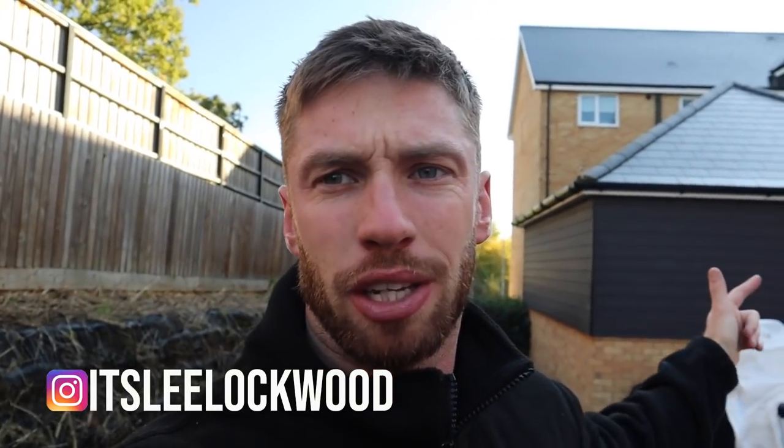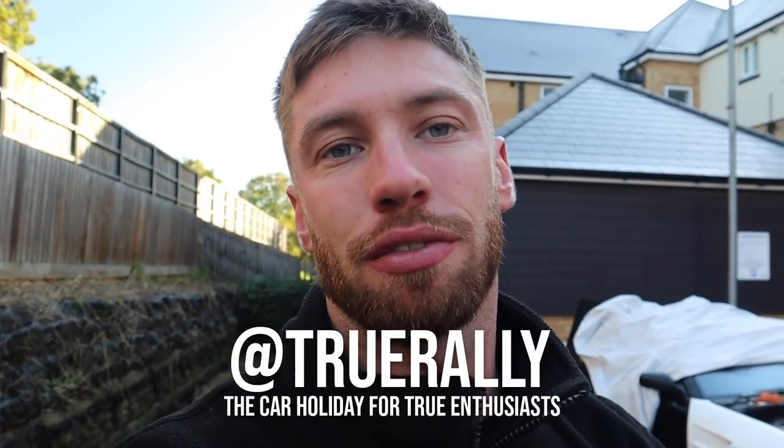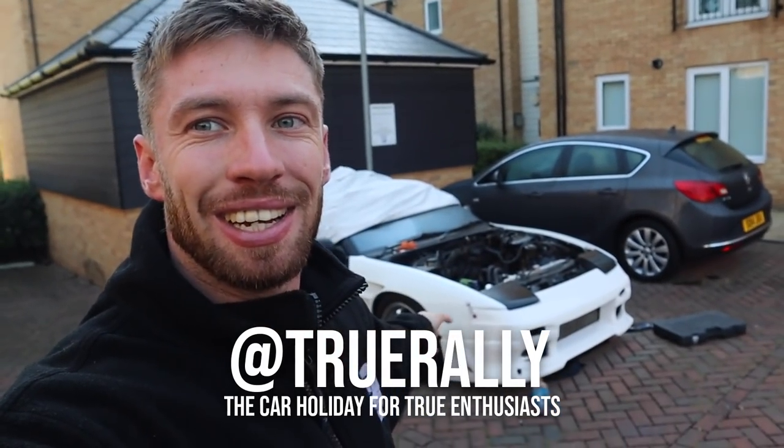Morning people. I've actually adjusted the microphone this time because I was picking up a load of background noise, but hopefully this is better now.